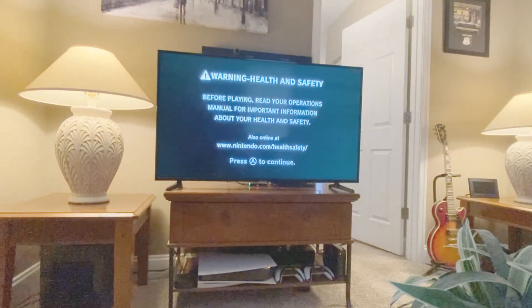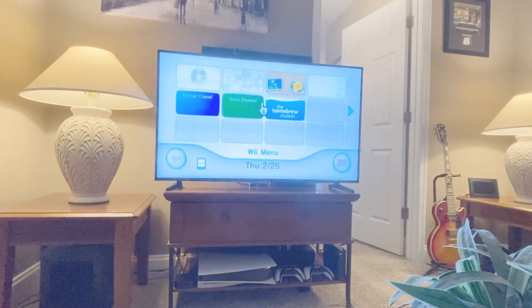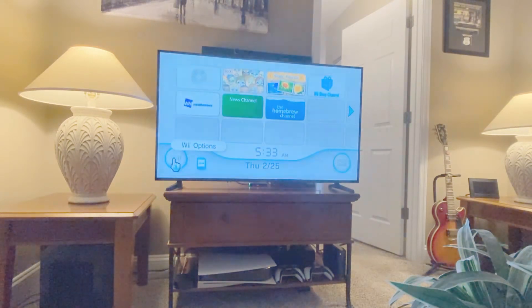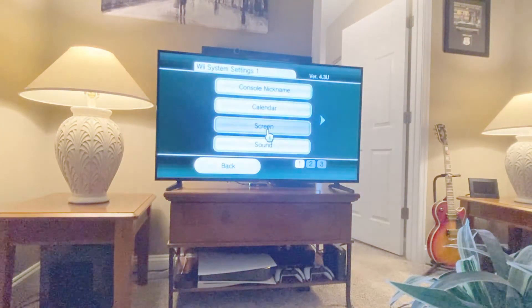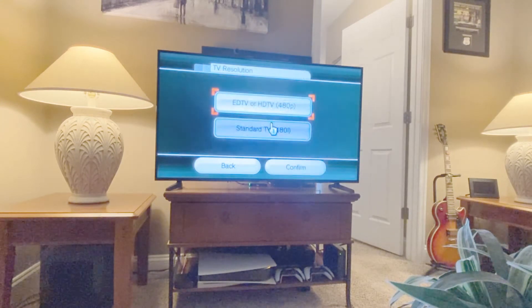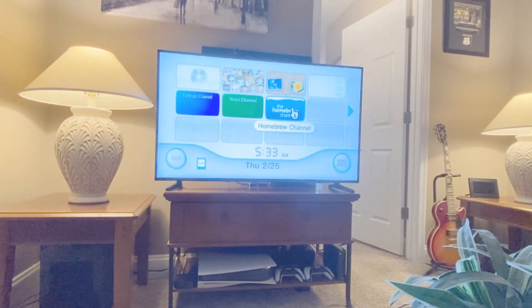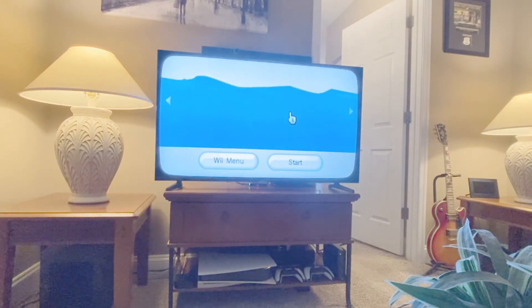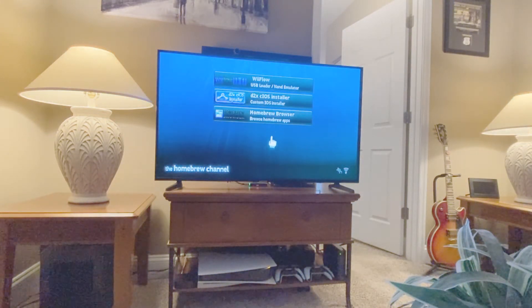Once you move everything over to the external Wii hard drive, just plug it into the back port of your Nintendo Wii and power it up, and it should now be able to read it through the Wii Flow application. If you have an HDMI converter like I do, make sure you go into the settings under the screen section and TV resolution, and tell it you're on an HDTV — otherwise the screen will flicker and discolor and be pretty much unusable. Once you've done that, you'll see the Homebrew channel that we installed earlier. Click on that, launch it, and inside of this channel is where you will launch the Wii Flow application.